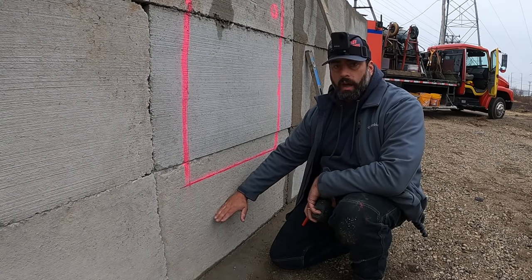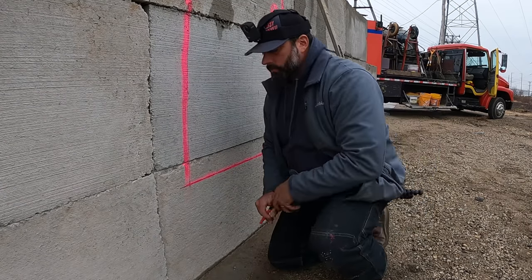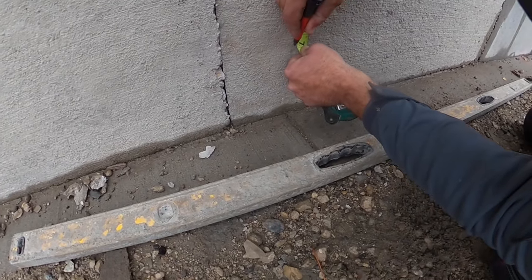We had 20 inches, so we're going to call each riser six and five-eighths inches. We're going to mark that all the way down - two more markings - and then draw that out on the concrete. We'll draw one more mark here at six and five-eighths to confirm our layout.